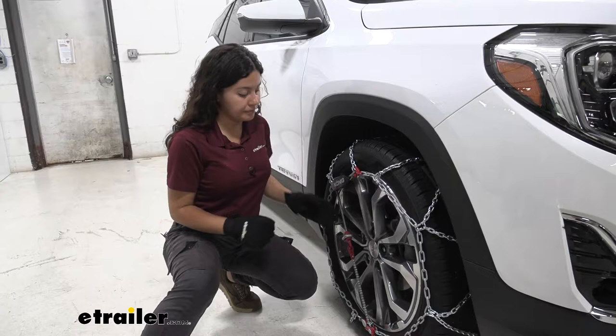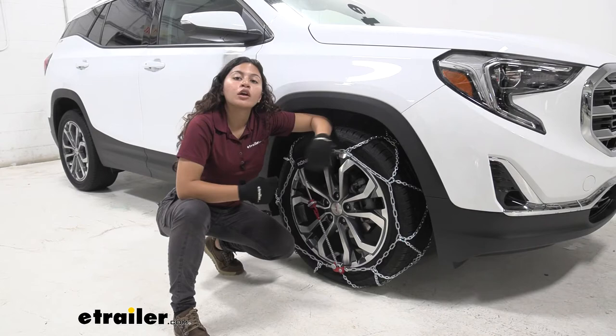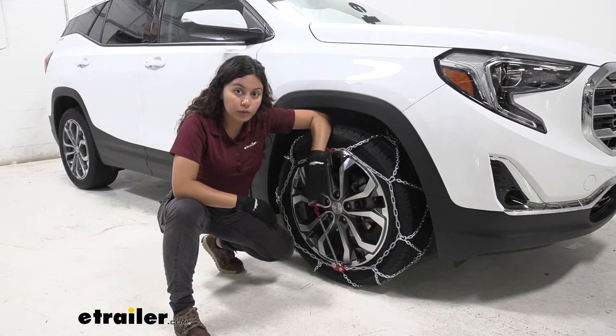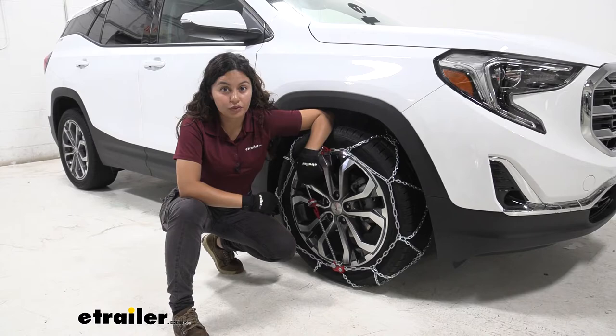We have these installed on tires that are size 235/50 R19. If you're not sure what tire size you have, you can find it printed on your sidewall. We also have them installed on our front tires as per the owner's manual. If you're not sure where to install them, please check your manual — knowing your tire size as well as where to install them will help you use our fit guide here at E-Trailer to find the best fit for your vehicle.